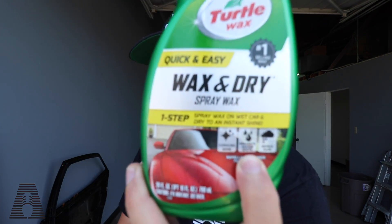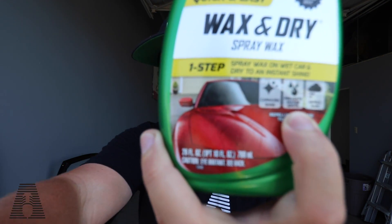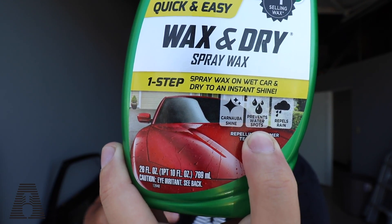I initially picked these up because you can wax as you dry, and that's why they caught my attention. But there's one thing on the Turtle Wax label that isn't on the Eagle One label — it says it prevents water spots. I thought, of course, if you lay down a wax it might sheet more than bead so it prevents water spots, but what I found — spoiler alert — is that this product is actually ideal if you don't have access to spot-free water. Let's get into the test right now.